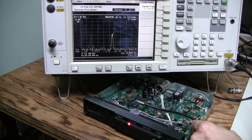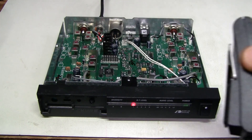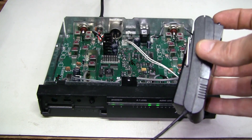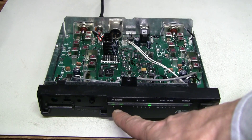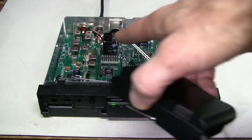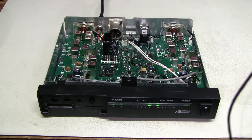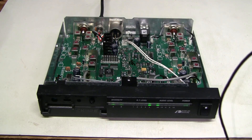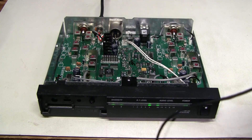I thought this might be interesting to note. Let's test with the transmitter — there you go. The maximum RF level and both diversity channels light up, even with no antennas attached. We have a working unit. I hope this video was interesting and useful. Thank you very much for watching. Bye!